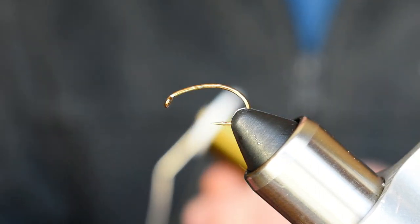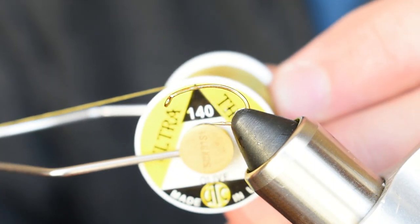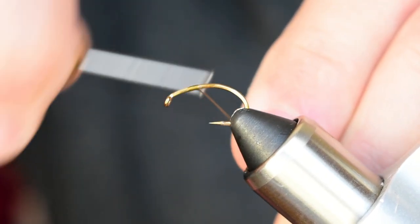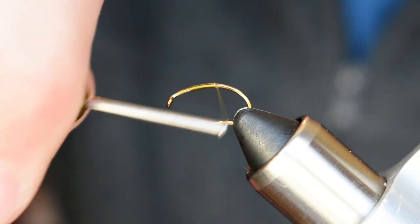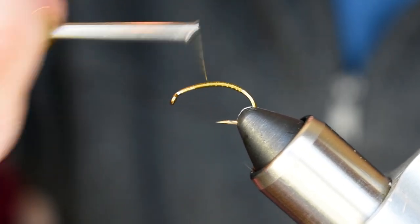In the vice I've got a TMC 2487 from TMCO — it's just an emergent style hook that works well. Starting off with some UTC 140 in olive. I'm just gonna start that back behind the eye, probably three or four eye lengths, leaving enough room for the elk hair, foam, and everything else. I always start my thread back where I transition from the body to the thorax, so just continue wrapping thread back.